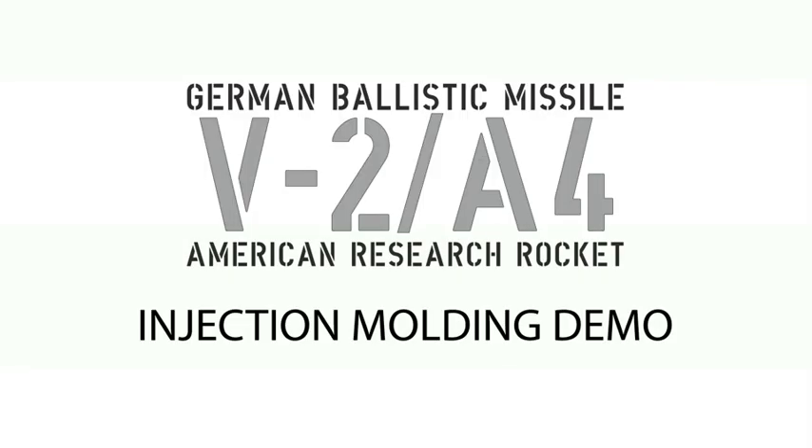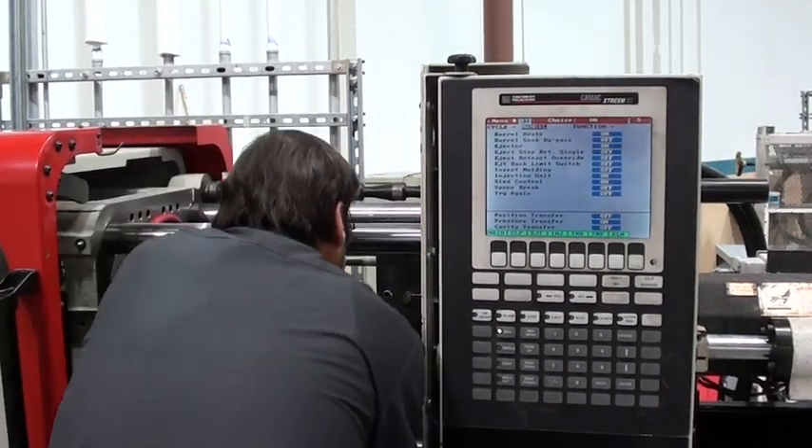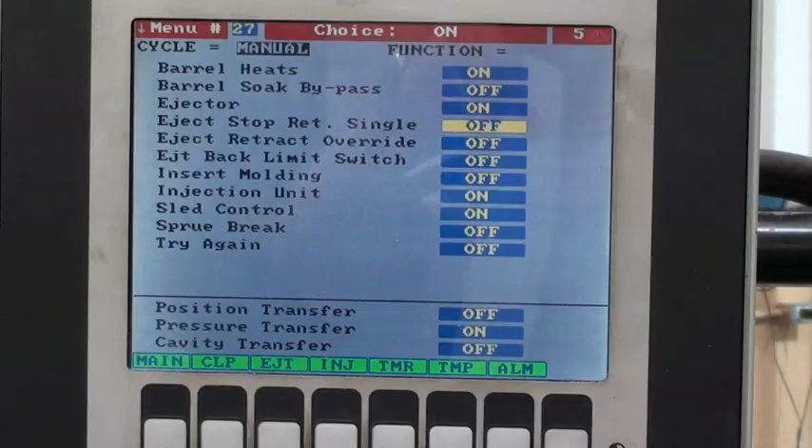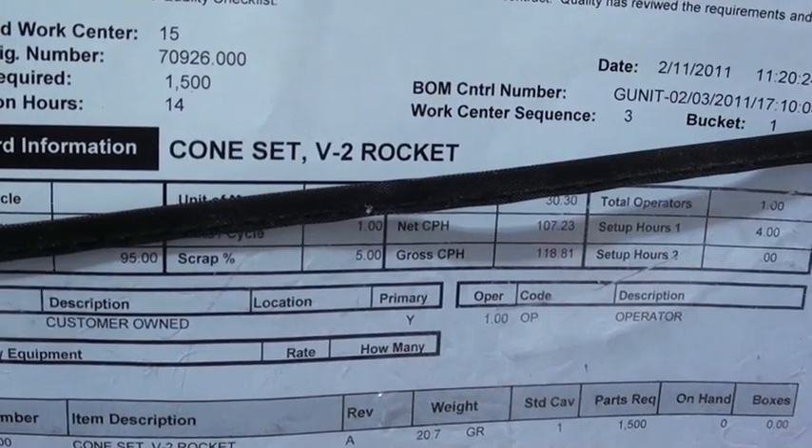After years of building plastic model kits, I recently set out to create my very own model kit. This past week the first production parts emerged from the molds for the 1/24th scale kit of the V-2 missile, coming very soon from Space Monkey Models.